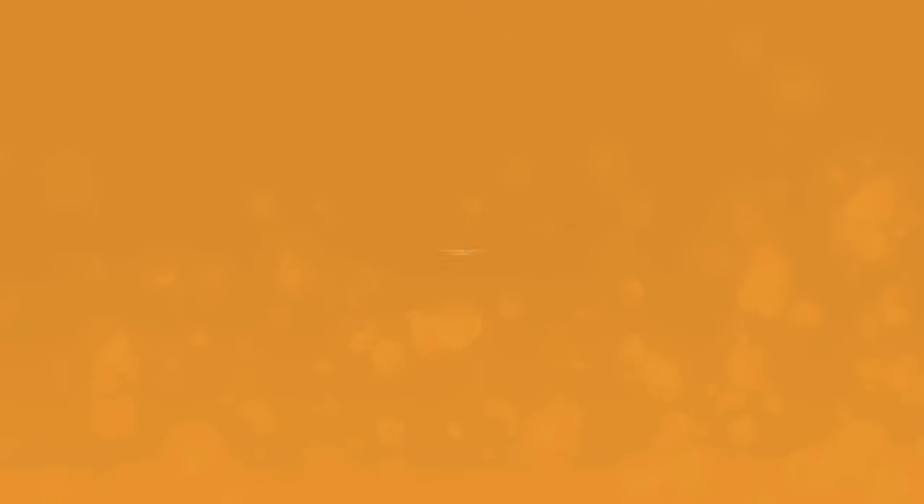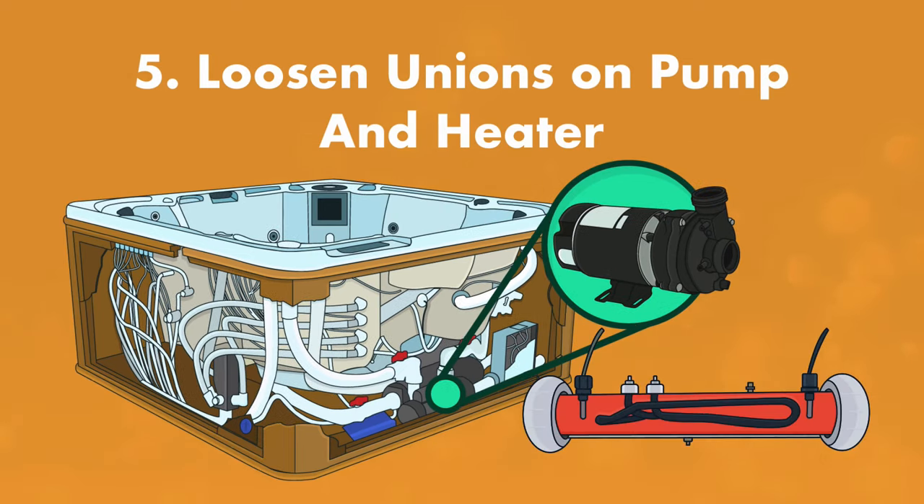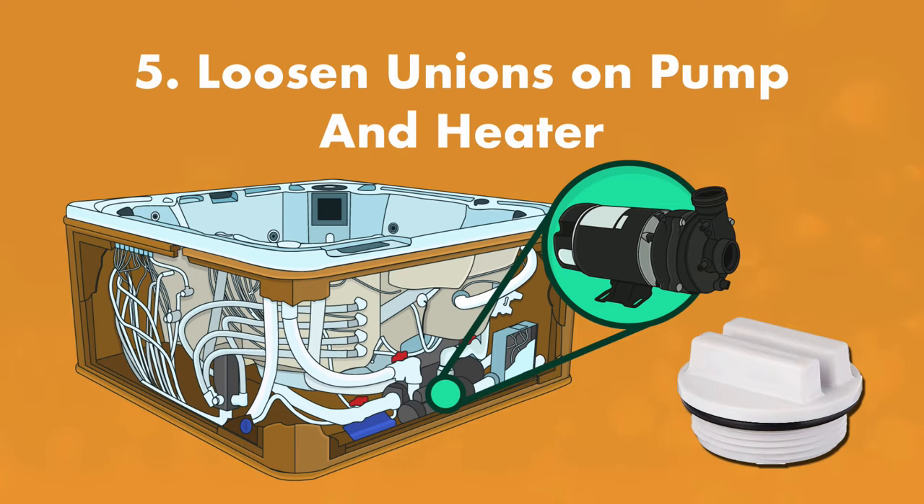Step number five: loosen the unions on the pumps and heater. Open the access panel in the cabinet and locate the pump or pumps and heater. Loosen the unions to allow water to drain from the plumbing lines. If the pump has a drain plug, remove that as well and allow any water inside the pump to drain out.